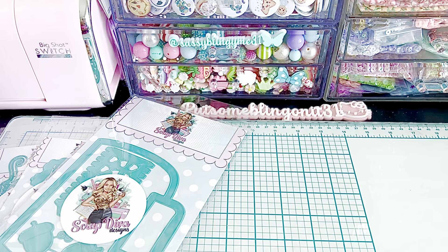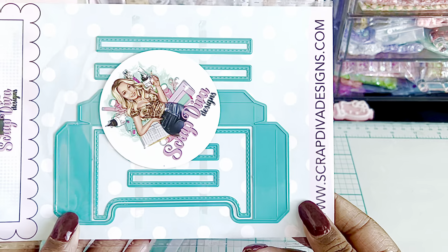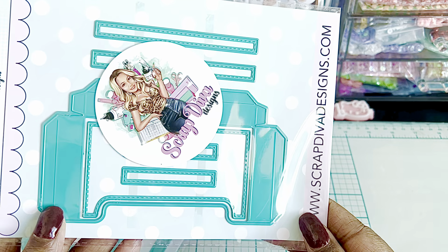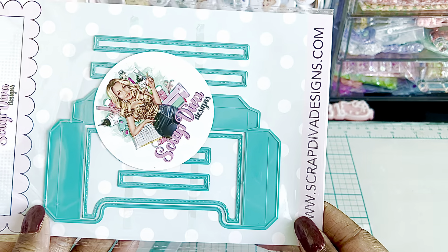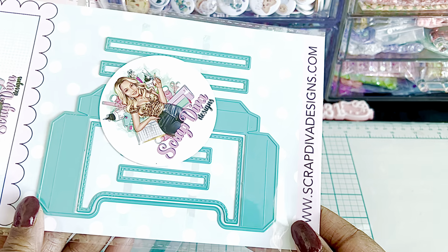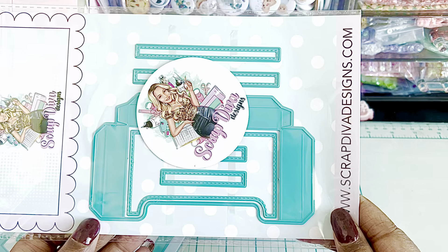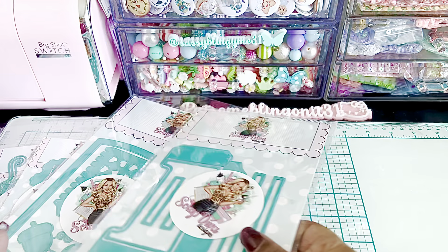The next one is a Memory Pocket Set. So that's how that one looks. It looks like some sort of a pocket that you could put some goodies in. That's going to be amazing. Love that.